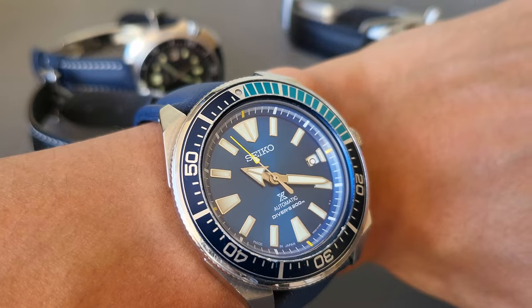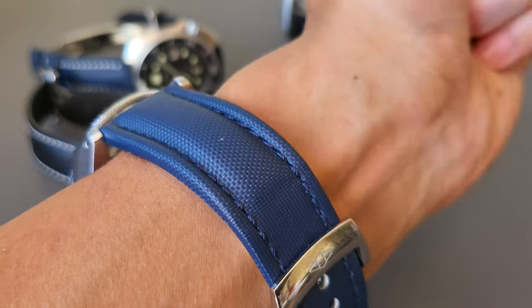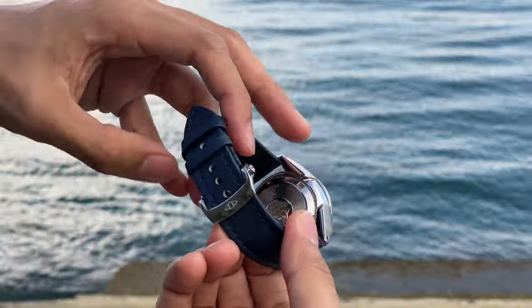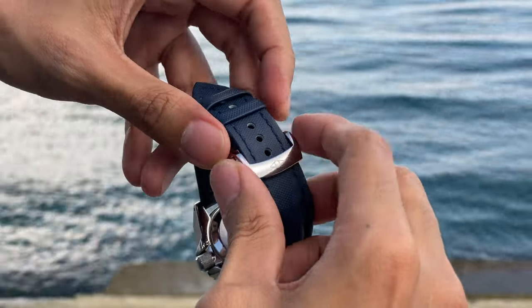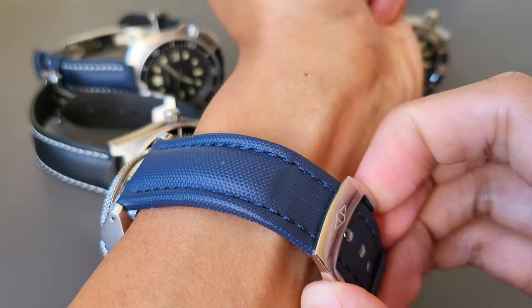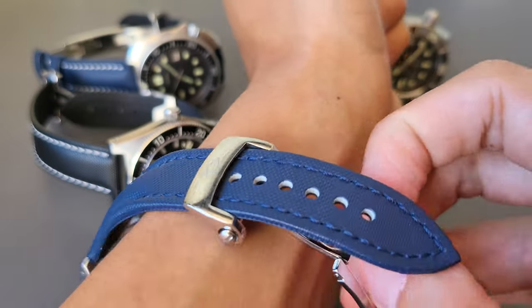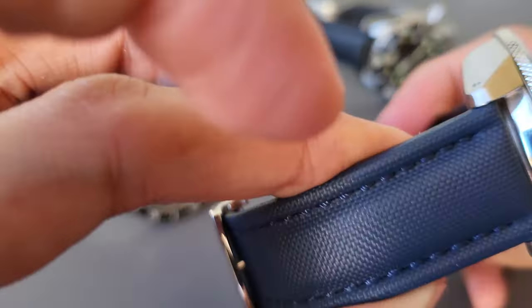Look at that. This is a 22mm navy blue strap with blue stitching that pairs perfectly with the blue dial of the Samurai. Just amazing. As you can see, this is a polished finished clasp, and pressing it to release feels really nice and strong. Just a solid overall strap.